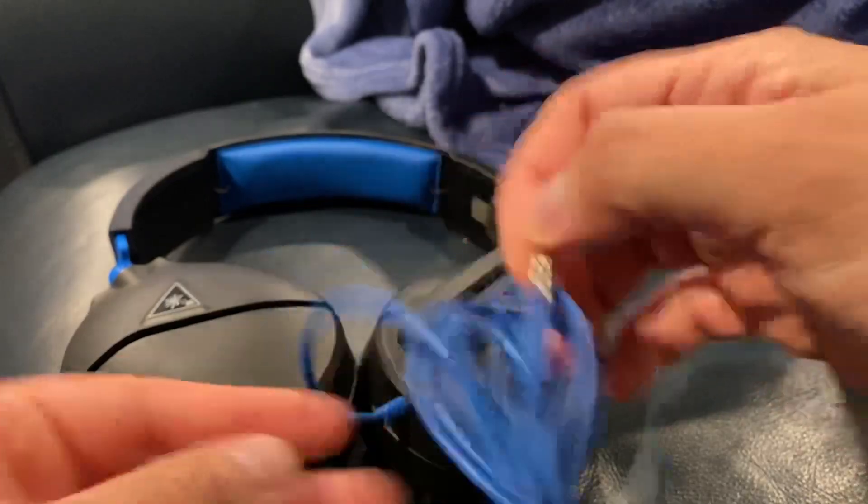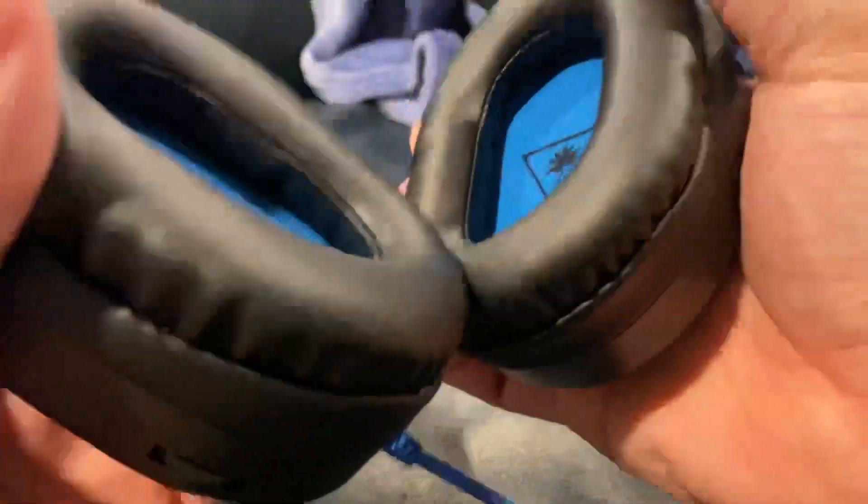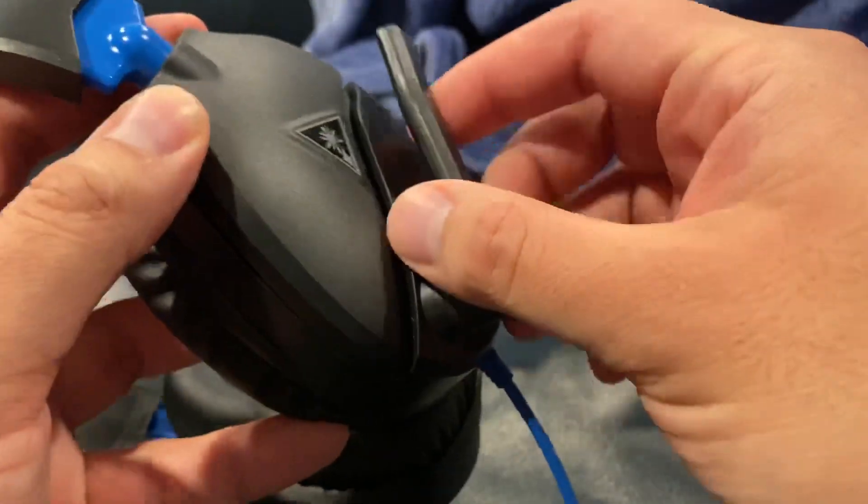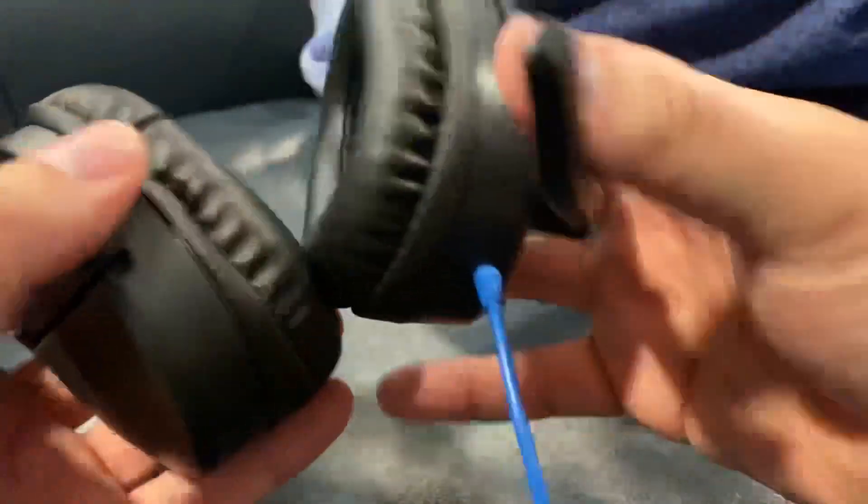Obviously it comes with the cable to connect. It's a leatherish, fake leather material with a little cushion. You have the flip mic — you flip it up and it mutes, which is a cool little feature.